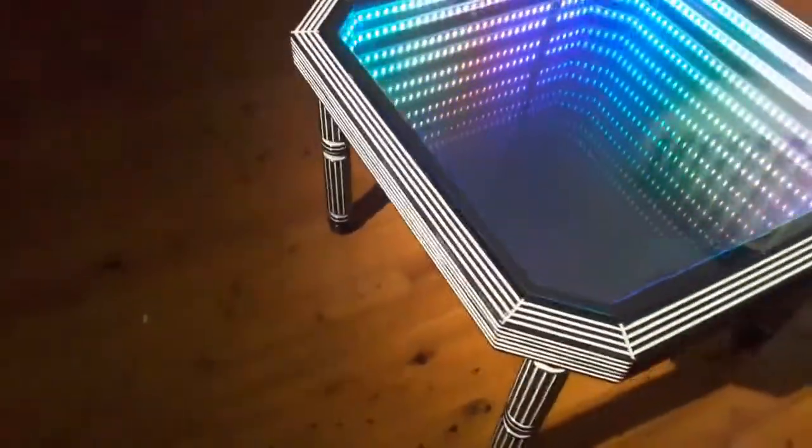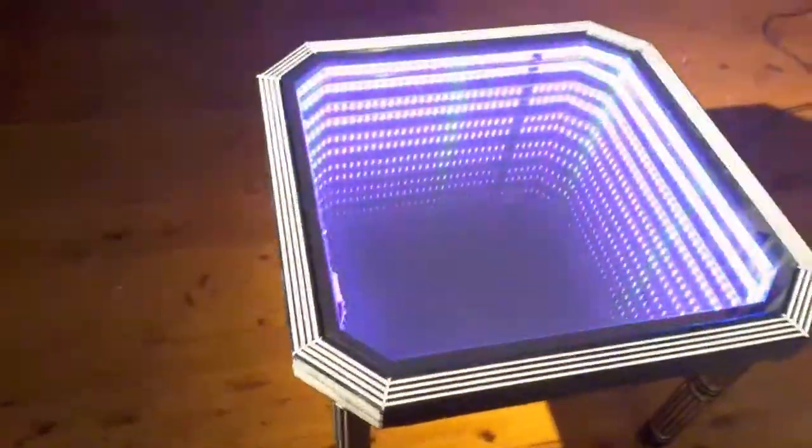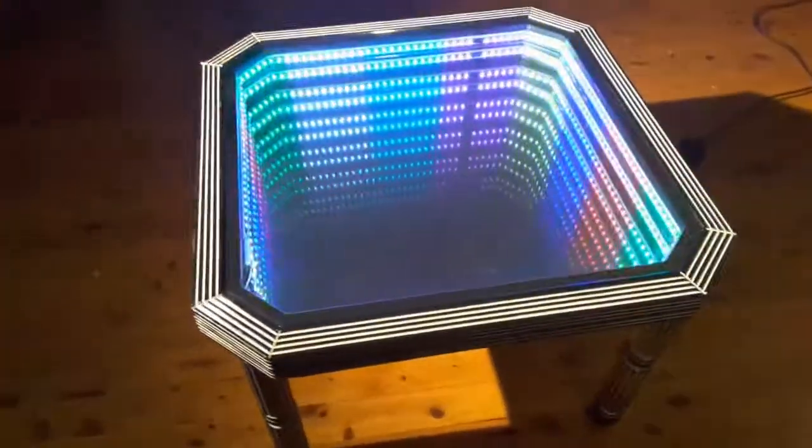This suits the aesthetics of any modern home. When the lights are off, or at night time in party mode, you can see it creates a very stunning portal effect.